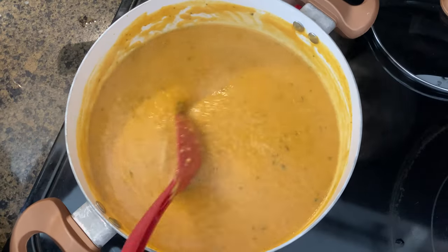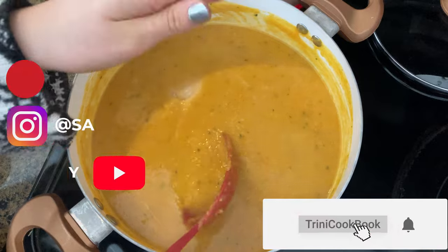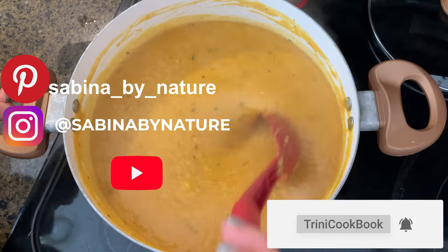I tasted it and it's really good. The only thing I think it needs is a little bit more salt, so that's all I'm going to add. This is done.